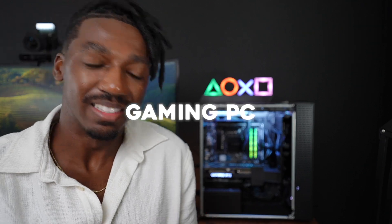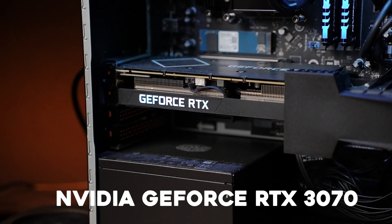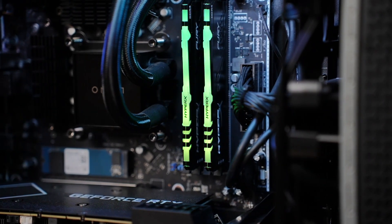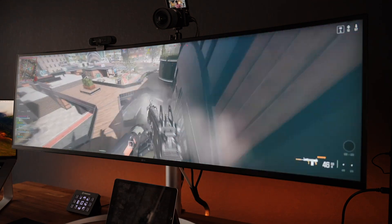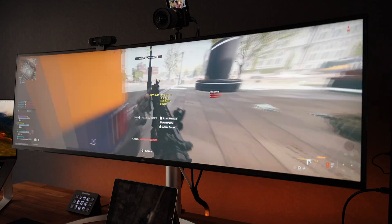Last but not least, the gaming PC — the Omen 30-liter gaming desktop. It has an Nvidia GeForce RTX 3070 graphics card, 10th gen Intel Core i7 processor, 1TB SSD, and RGB RAM sticks. I only play Warzone on this thing but even at max settings I can glide through any lobby. I'm not really into building custom PCs — pre-built is the way to go because they're just so good right out of the box. The links for everything will be in the description. Thanks for watching and I'll see you on the next one!